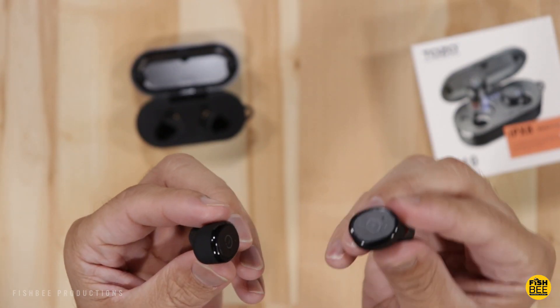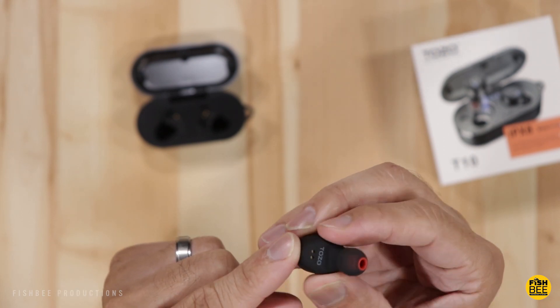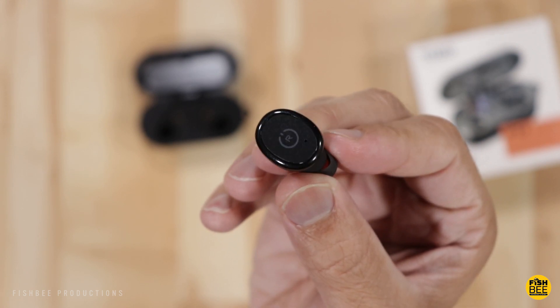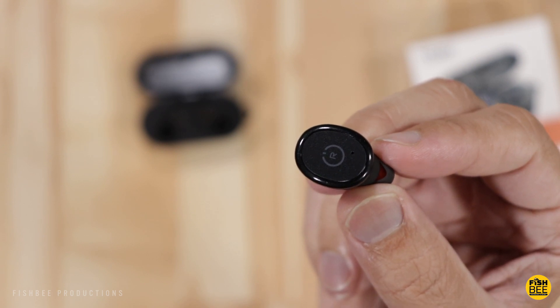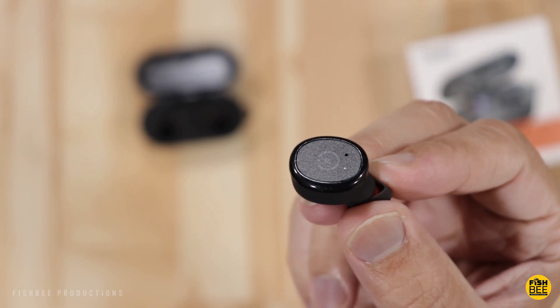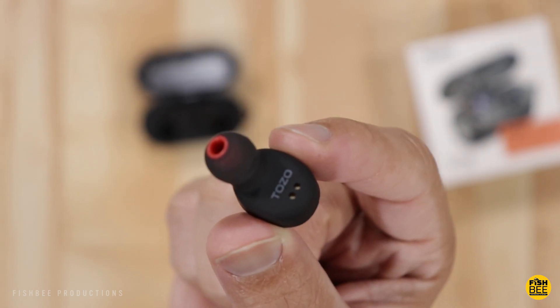In person these earbuds look really nice. They have a soft TPU material on the underside, and you can see an R and L on the top so it's easy to tell which is right and left. There's a microphone and LED indicator light on the front, and underneath you've got the Tozo logo and the charging contacts.